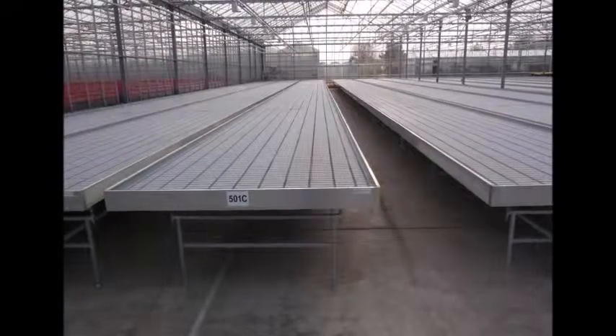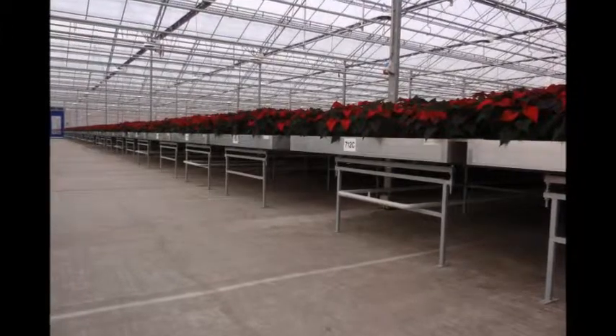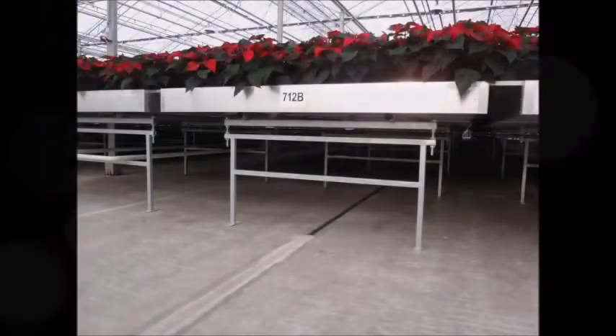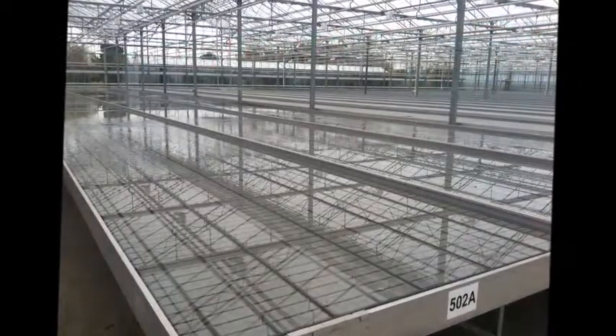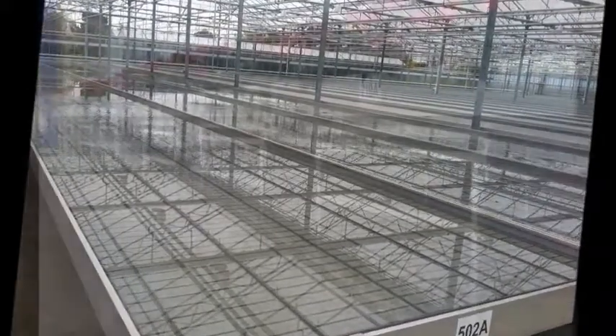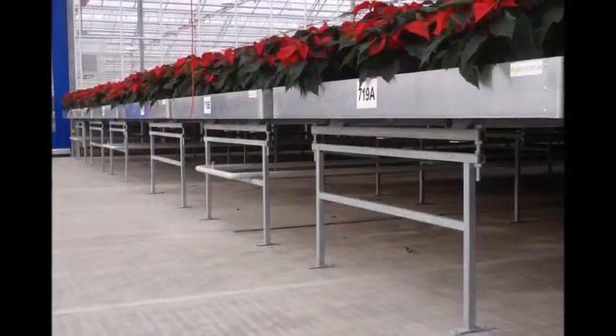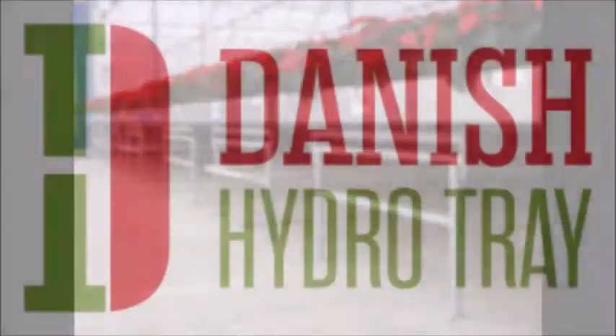The Danish Hydro Trays allow optimal space utilization because of the unique extension possibilities — the trays can easily be extended to any size needed. Danish Hydro Tray also supplies rolling benches. The benches are ideally suitable for both small and large nurseries, allow optimal space utilization, and provide a comfortable working height. The rolling benches can easily be put together without any welding joints.